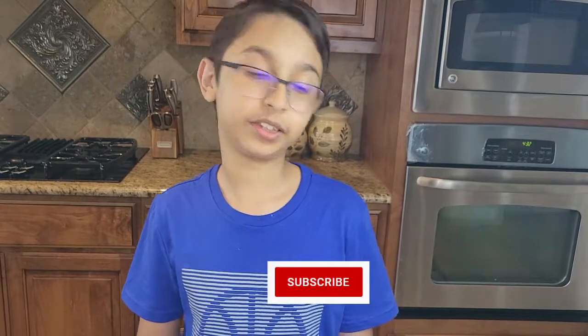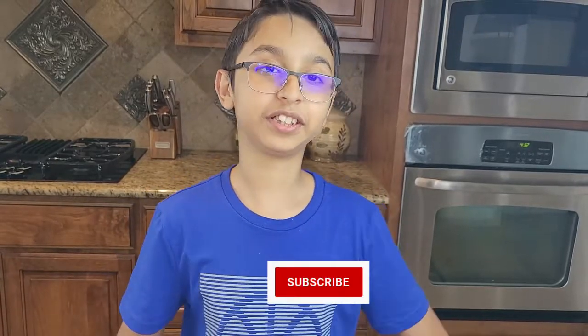Hello and welcome to Taz Yummy Recipe. I'm your chef Abbas Khan. If you haven't subscribed to this channel, then subscribe and like and comment what you like about this recipe. Let's get started!